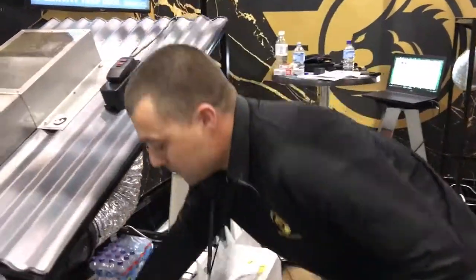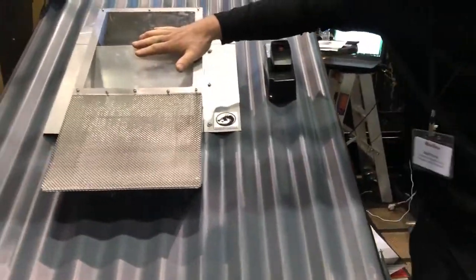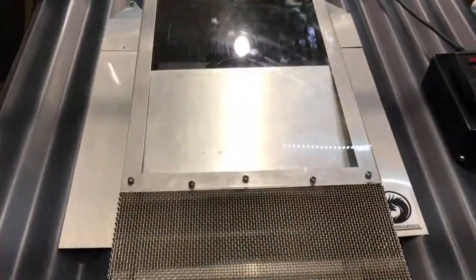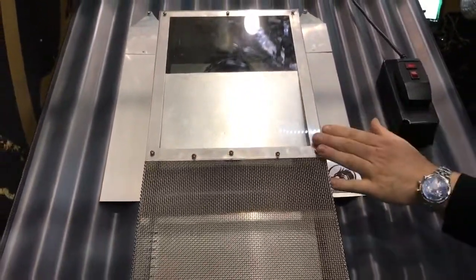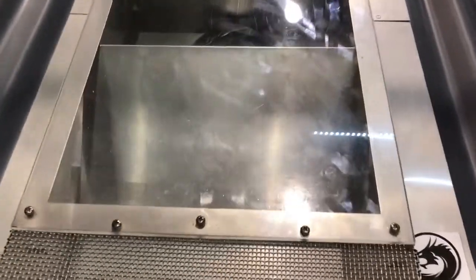What we're doing, especially to overcome restriction, we've come up with something called the Dragon Vent, along with it having a trapdoor system. It works on airflow to open it, so when your range hood is on, it'll be open. And when your range hood is off, it'll close just by gravity.